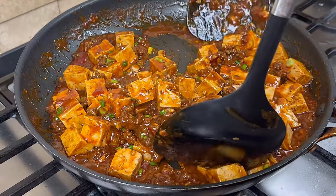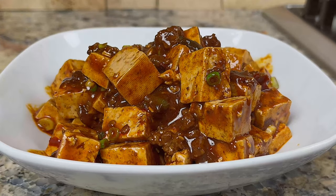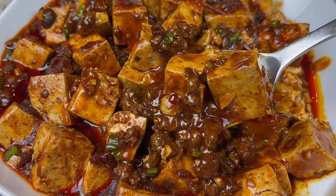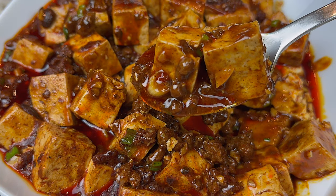Look at this tofu. It's spicy, savory, soft, and it goes so well with rice. I hope you like our video today. If you find this video useful, please share it with friends and family. Let me know how you like this video in the comments. Thank you for watching and see you next time.